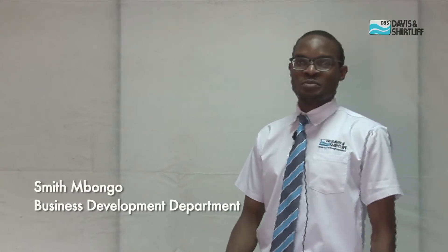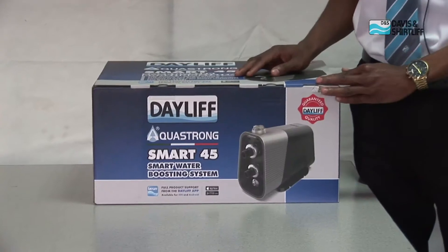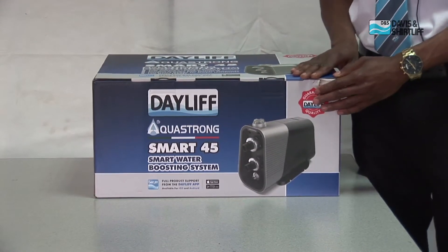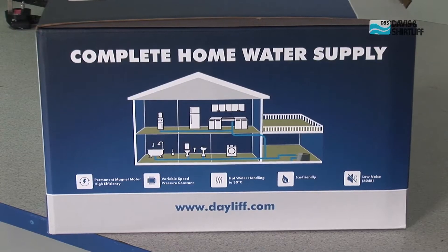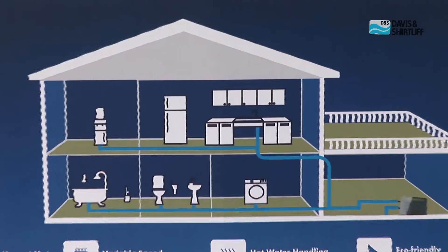Hello everyone, this is Smith Mbongo from Davis & Shuttleaf Business Development Department. Davis & Shuttleaf is proud to present to you a new and innovative product, the Dayleaf AquaStrong Smart 45 Pump. This pump is ideal for pressurized water boosting in domestic houses, offices and apartments.